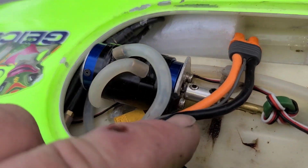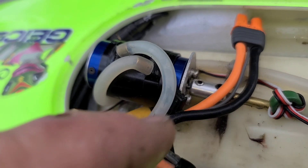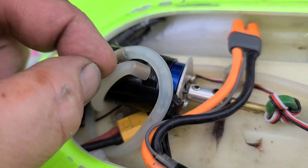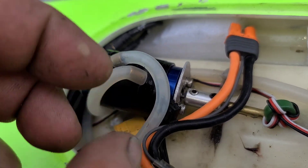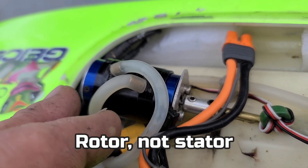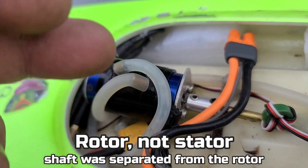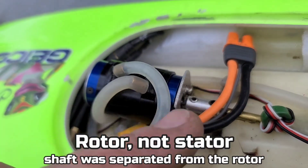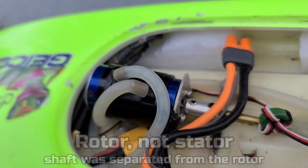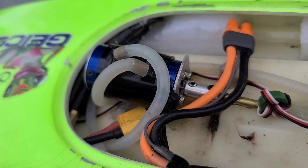I just put new bearings in this motor, and when I pulled it apart to put the bearings in, the rotor — the shaft — was separated from the stator. It was slipping inside the stator, so I took it all apart, I put Loctite on it, and put it all back together.